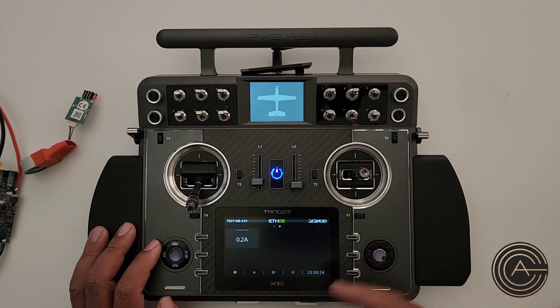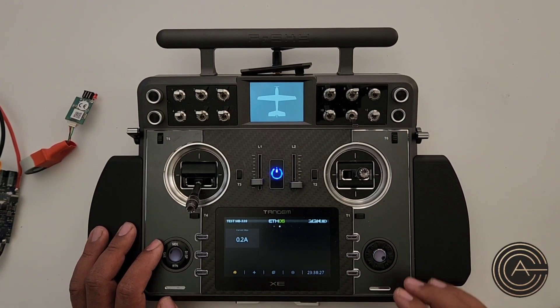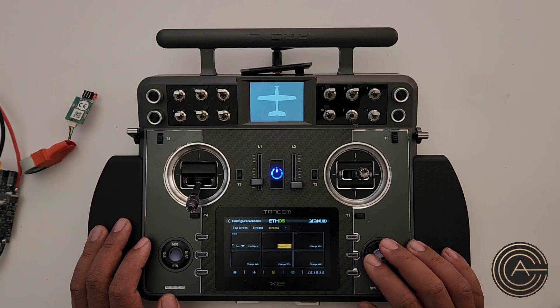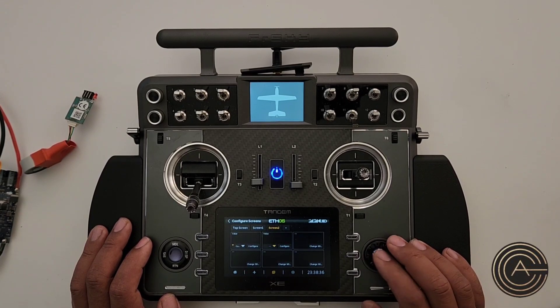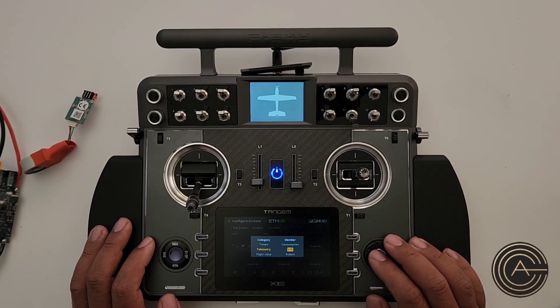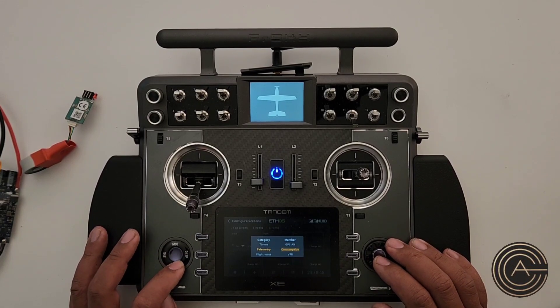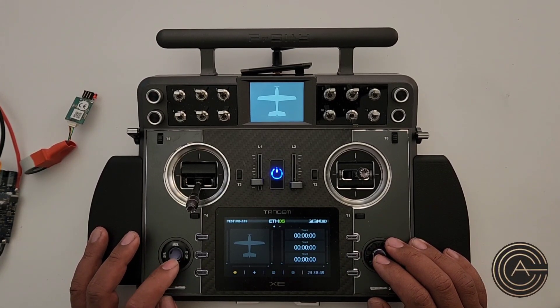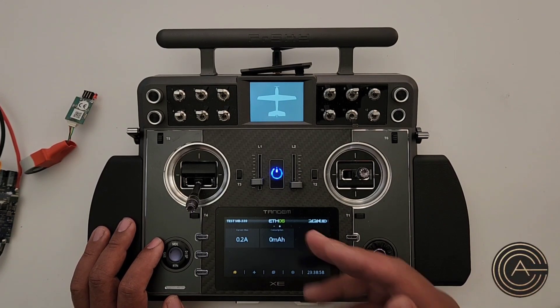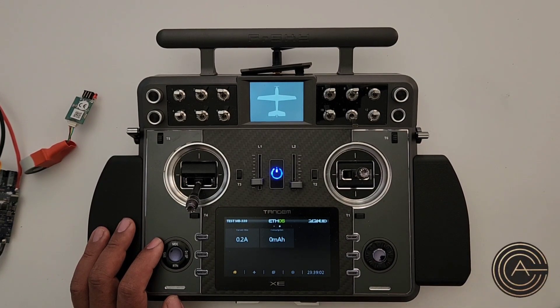That adds Consumption to the bottom of the sensor list. Now let's add it to the display. Same process — go to Display, the second box, make it a Value, choose Telemetry, and select Consumption. There it is. Now it's going to keep adding up the amperage and tell you how much you've consumed. If you've got a 6000 mAh battery and you're at 5500, you know you're about to crash.